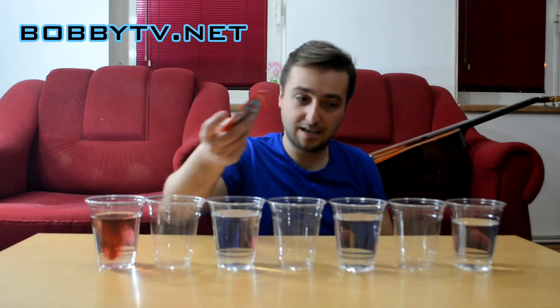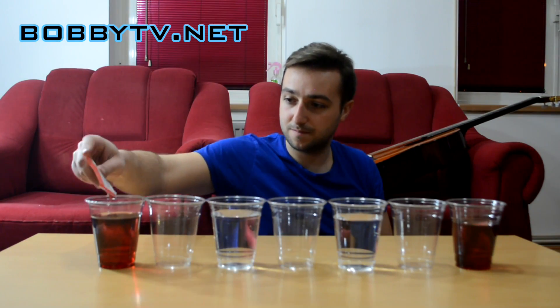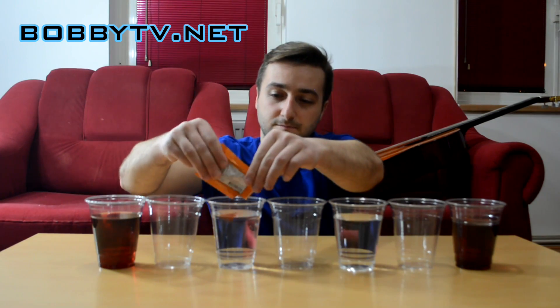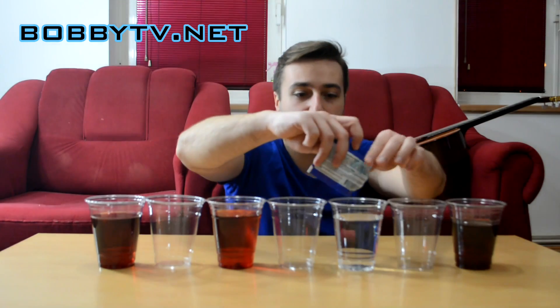Now you need to take some food coloring. You can put whatever color you want. But I am going to use red for the first and the last cup. Let me put some more. Then I am going to put some orange here. And last but not least, I am going to use some blue-red here.